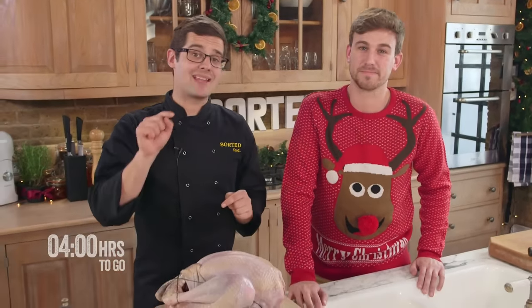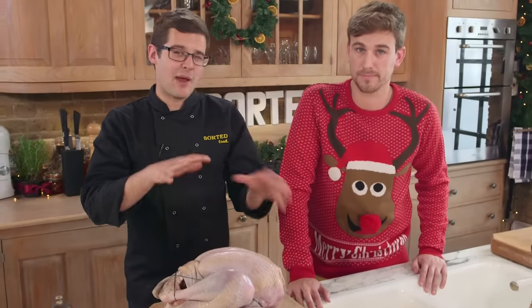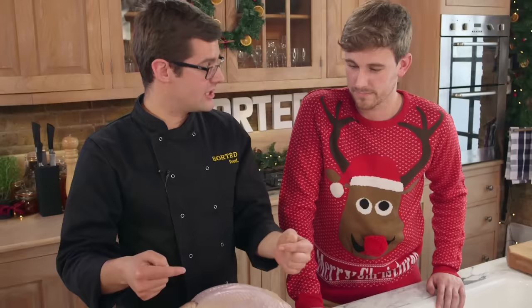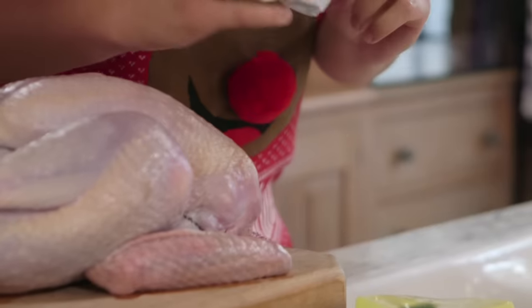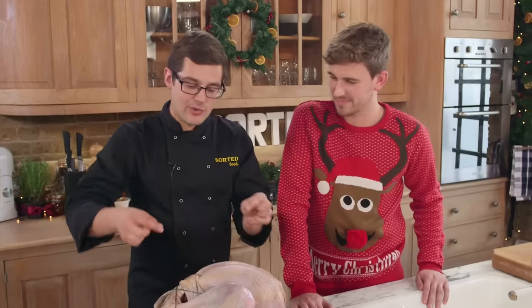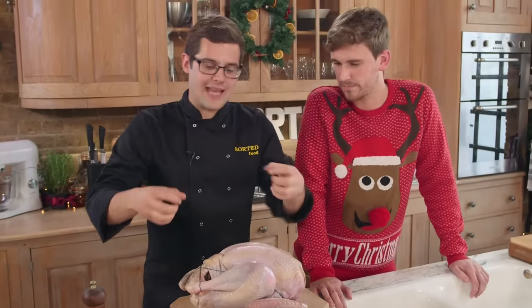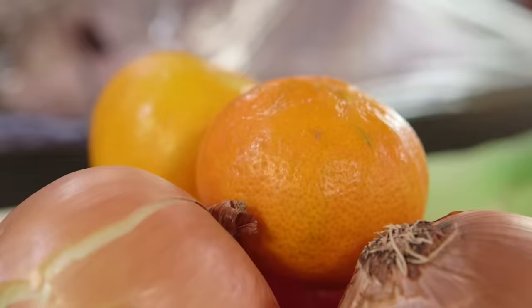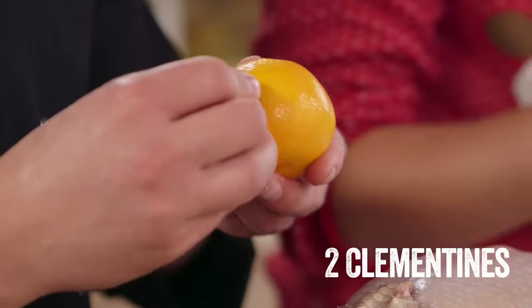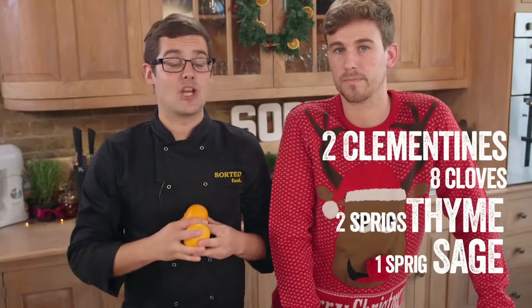Number one: get the best turkey you can. We've got a finest British bronze free-range turkey, about four kilos. First, take everything out from the inside — when you buy it, it often has a bag of giblets or a turkey neck still in it. Without untrusting the whole thing, take those out and instead put in flavor. We're going with two clementines studded with cloves, placed back into the cavity along with fresh herbs — thyme, sage, and rosemary.